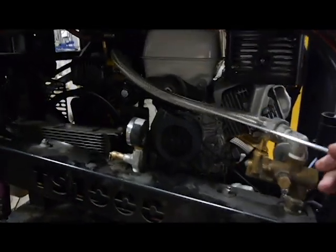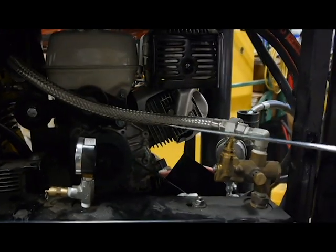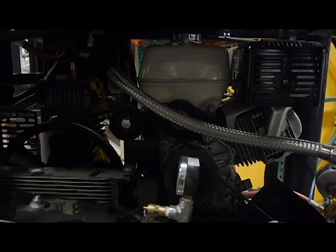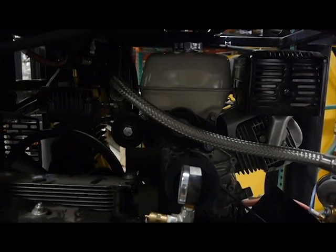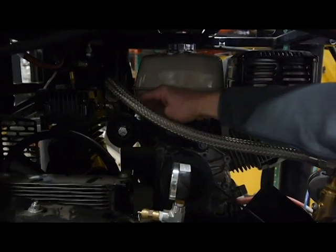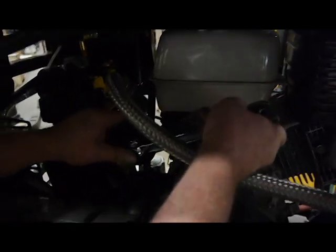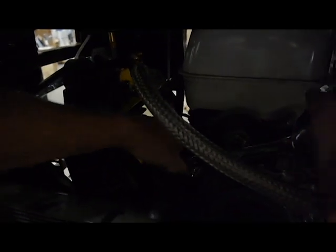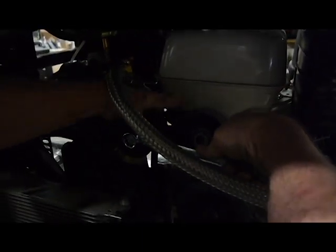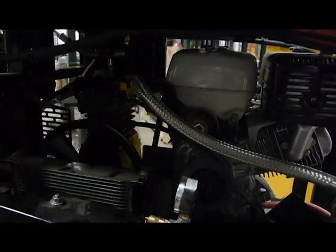That exposes the air compressor belt and the pump belt. You have to remove the air compressor belt first to remove the gear belt for the hydraulic pump. To do that, you just push down on that, or you can use a wrench. Slide the belt off, out of the groove, and remove the belt.